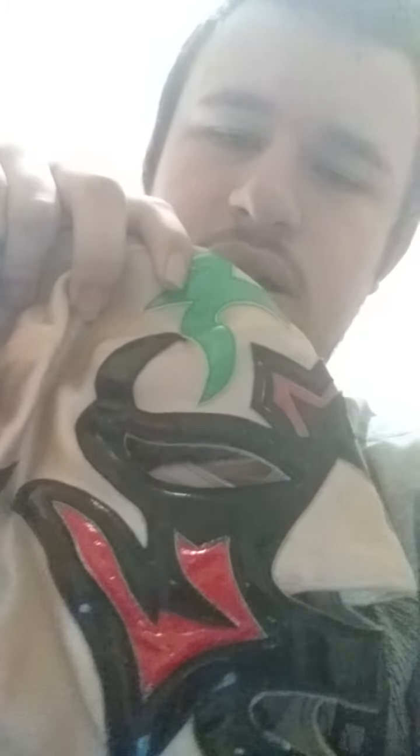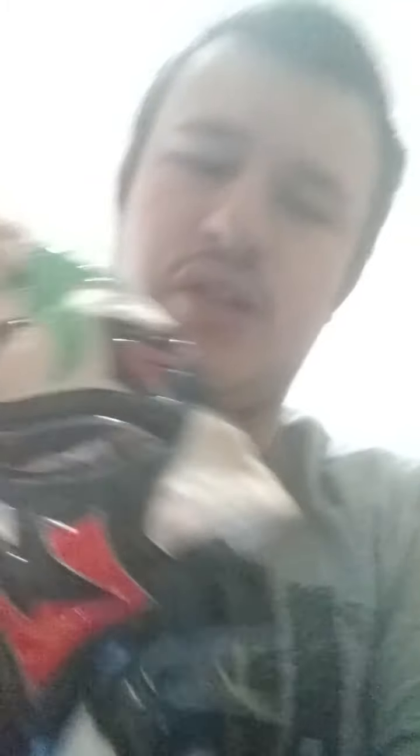Mil Máscaras silver and gold. I think this is another Mil Máscaras mask — it's black, red, green, and tan, I think. This is the same thing as the black and yellow mask I just showed — it was worn by the same wrestler, but I forgot the name of the wrestler.